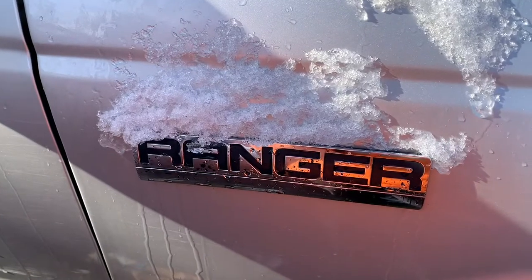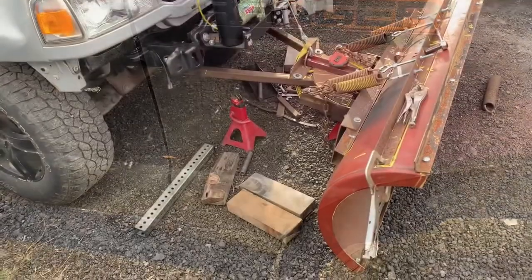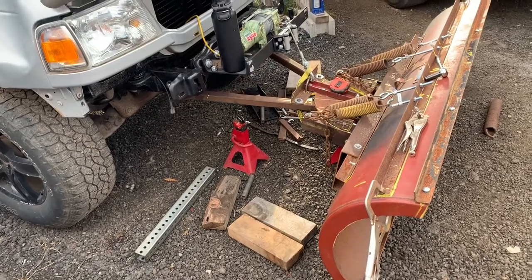It's not even November yet, still in October, and we're getting snow — first real snow of the year. I'm really winging it but I've definitely made some progress.